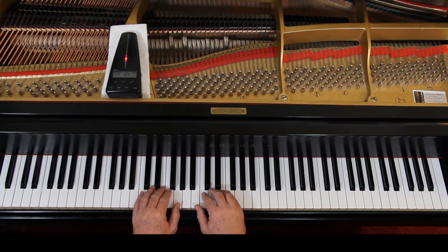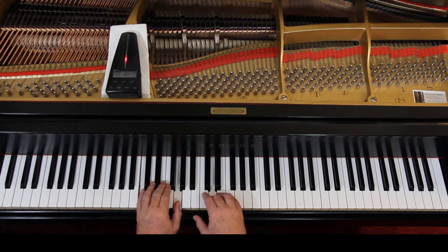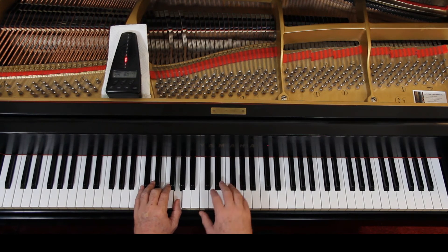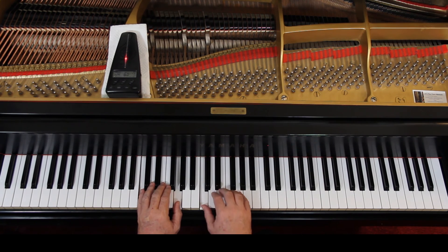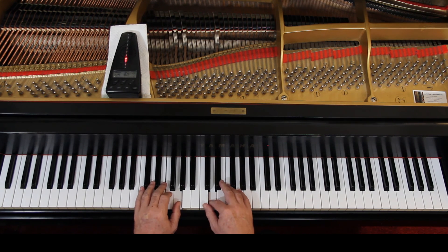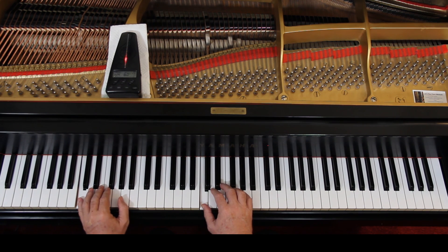I would like to play this with you very slowly to double check the notes and the rhythms. This gets a little tricky now. I'm going to give us three counts and let's try it. One, ready, go. 1 and 2 and 3, 1 and 2 and 3, 1 and 2, 2 and 3, hold 2, 1, 2, 3, 1, 2, 3, 1, 2, 3, 1, 2, 3, hold 2, 3, off.